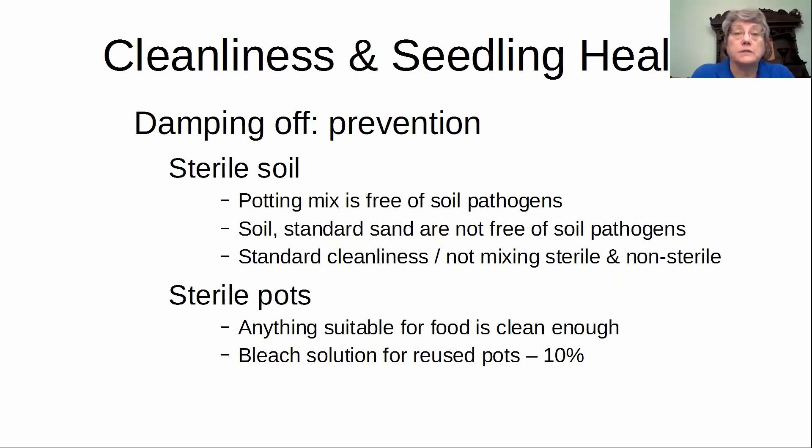Covering stored potting soil both keeps its moisture level proper and keeps extra whatever might be in the air from getting into it. When I transplant — if I'm taking something out of a seedling pot and putting it into a bigger pot — I might use what's in that cell, but I don't use those cells for anything else. If I've got leftover soil from that set of seedlings, I dump it in a bucket and take it out to the compost pile, or put it in a summer container. If I'm uncomfortable at all, that soil does not get reused.